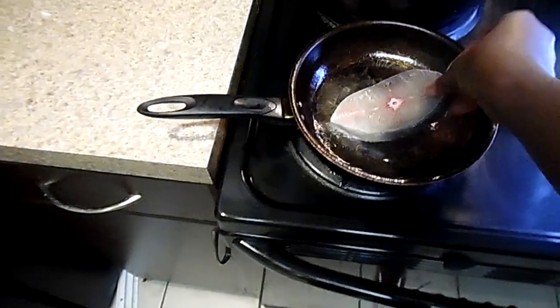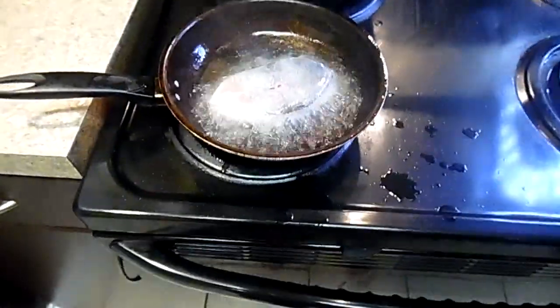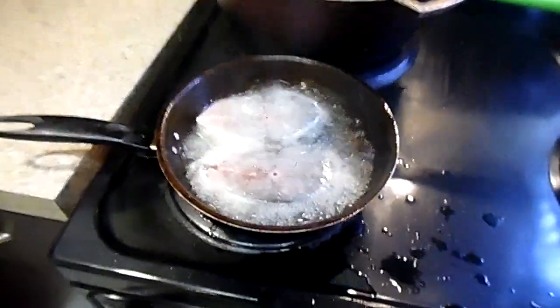Then you're going to add it back in the pot at the very end. If you're using fish like grouper or red snapper, they don't have that strong fishy smell, so you can just add them straight to the pot — you don't have to fry those.